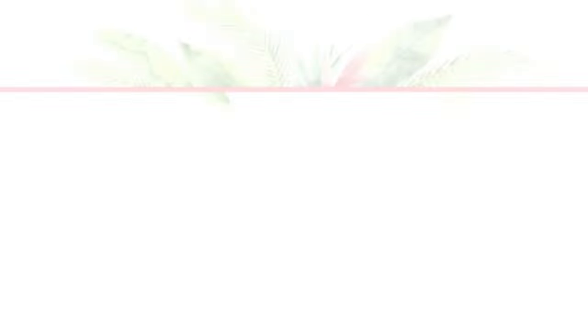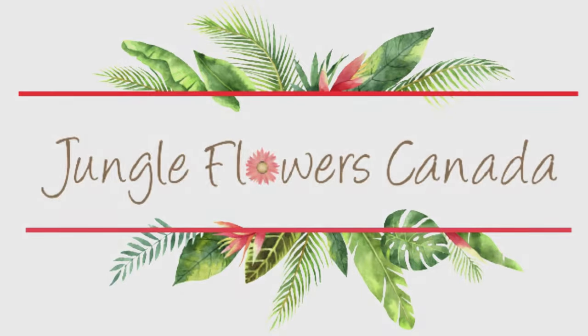Today I thought we'd look at some of the hoyas and I want to pot them up into the white pots that I used in my previous videos. So let's get started. Hi, my name is Grainne and this is my channel Jungle Flowers Canada. Thank you so much for joining me.